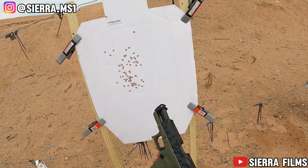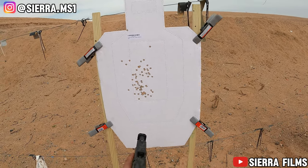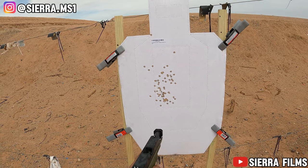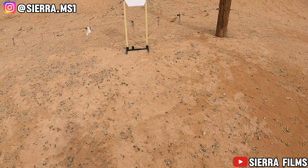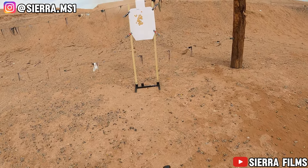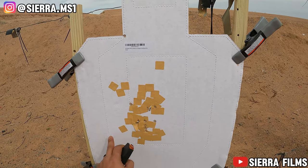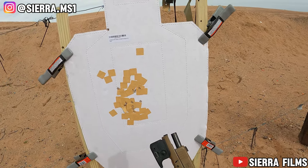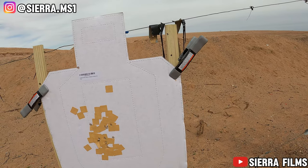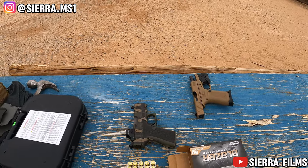Some of you guys got on me about these sights, but I'm at the range in the daytime — I don't carry this at night, this isn't a bedside gun, so I don't need night sights right now. Night sights are coming for this soon, but I don't need them right now. Stop telling me I need night sights — it's my build, not yours. We got 10 in here, let's go. She's running too! Mag dump with a purpose — we dumped all 10 and hit all A-zones. I love this thing as my EDC. That Glock 19 used to be my EDC, but this 43x has replaced it. The G19 is just a range toy now.